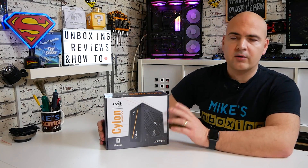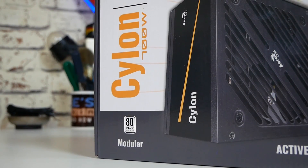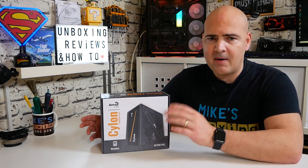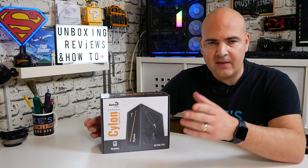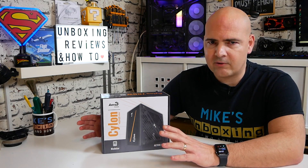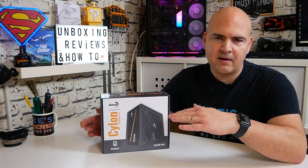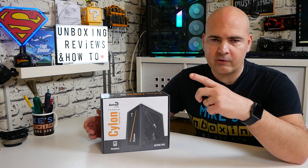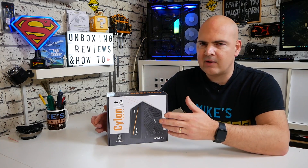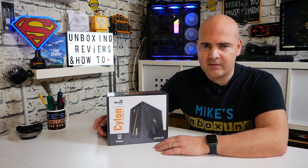So this is the Aerocool Cylon 700W semi-modular power supply with an 80 Plus White label rating. The rating system on power supplies is quite a confusing thing. For those in America using 110 or 115 volts, and those of us in the UK and European Union on the 230 or 235 volt spectrum, the ratings are different between the two.